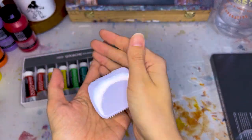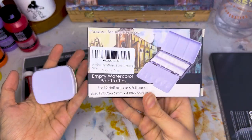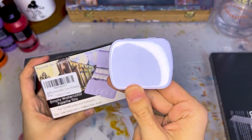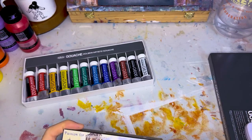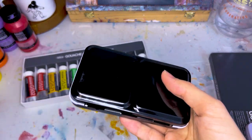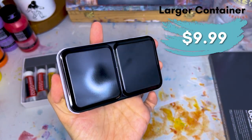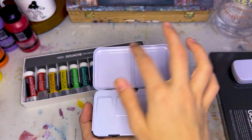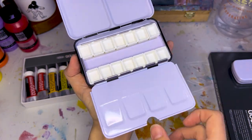I also got one that's a little bit nicer and a little bit bigger — also a little metal tin. While the small one is like 2.4 by 1.8 inches, this one is about 5 by 3 by 1 inch. So definitely more room. This one cost me like $15 — not much at all. It's got a solid little seal on it. It has two mixing pans here and little divoted mixing pans, and then these half pans for the paint colors.